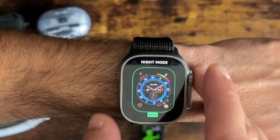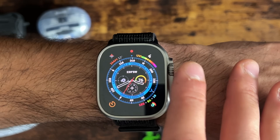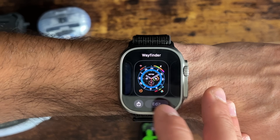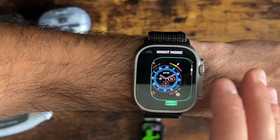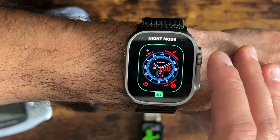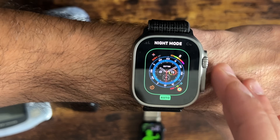It has the auto capability, and I really prefer this over rotating the Digital Crown. You can override it — just leave it on by default or turn it off. It's still a bit glitchy.